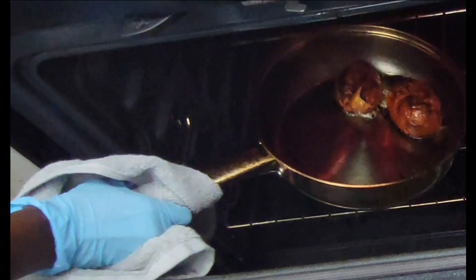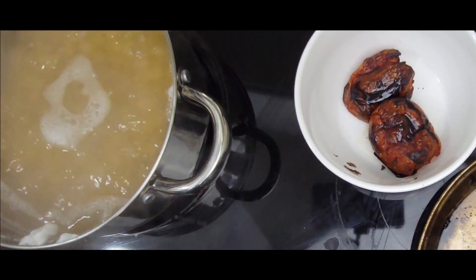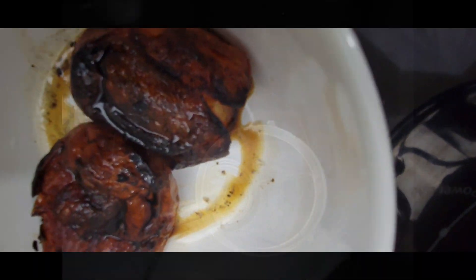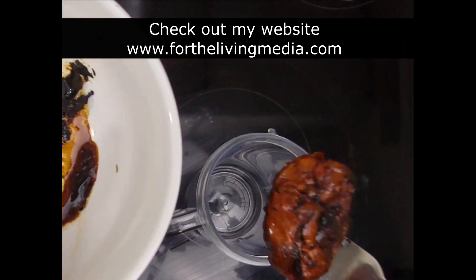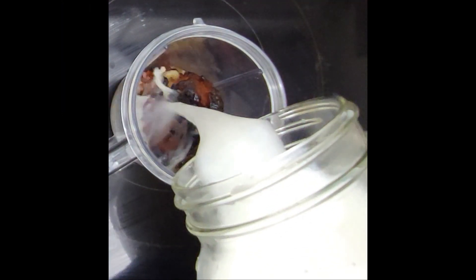Remove the roasted tomatoes from the oven. Place the tomatoes in a blender with a little coconut milk and garlic, and blend until smooth.